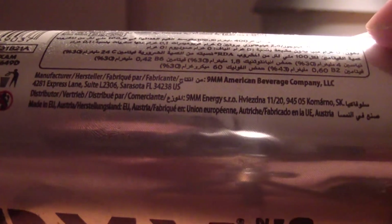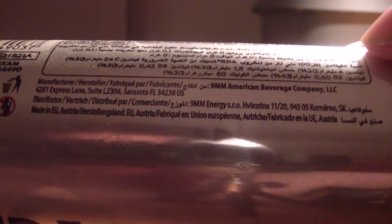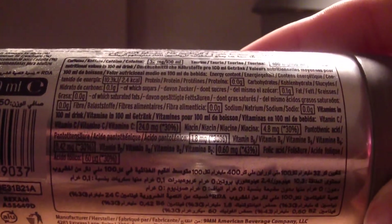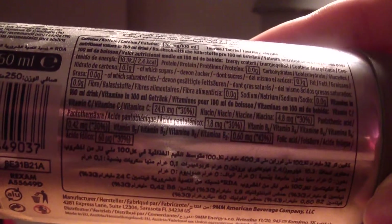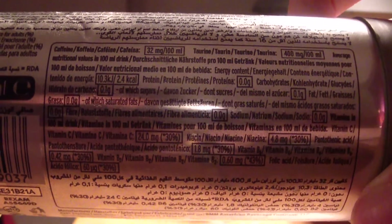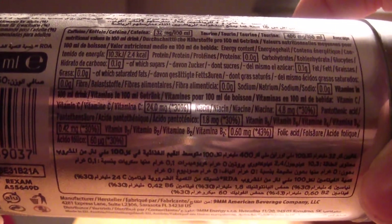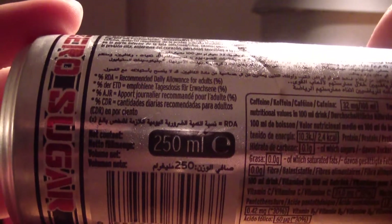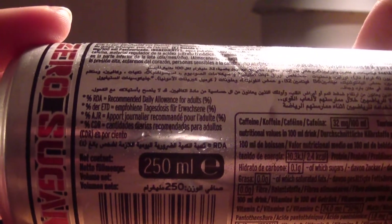It's a little more damaged. There's the zero sugar QR code. Chrome cans are never easy — there's just so much text on them.